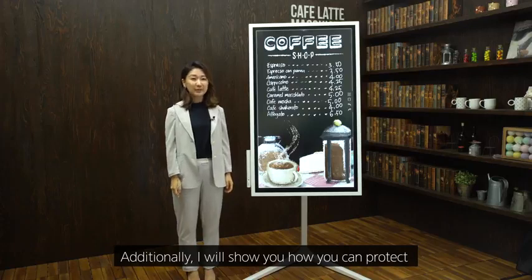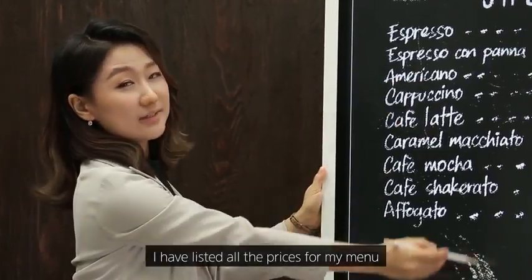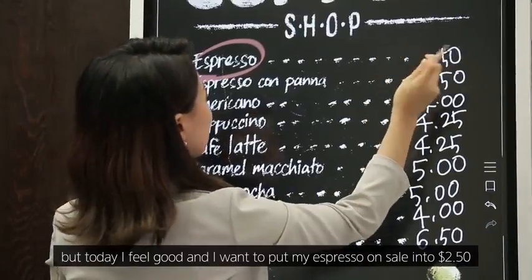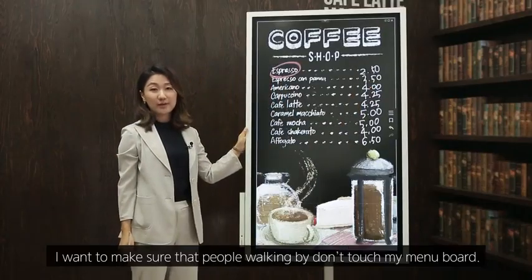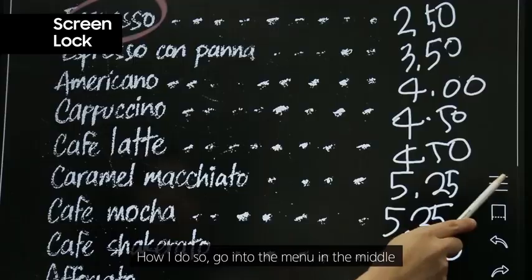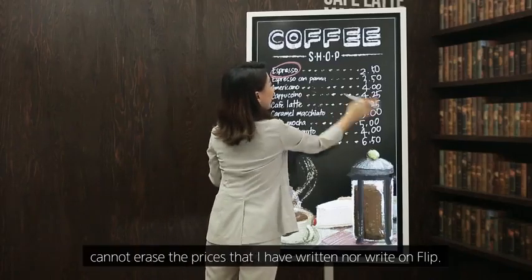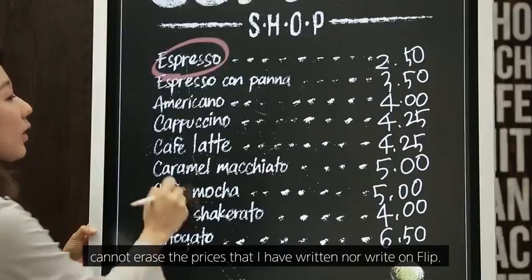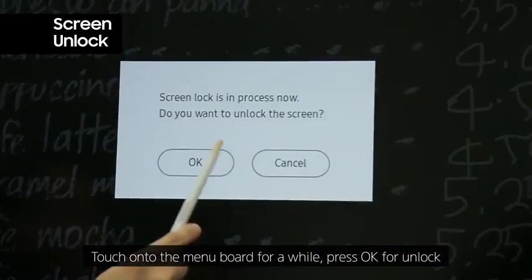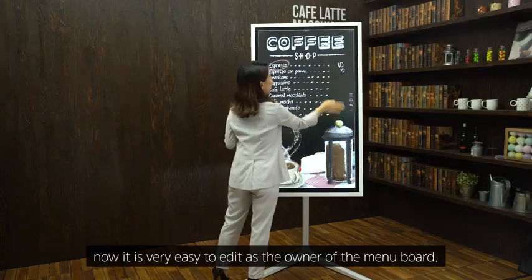I'll show you how you can protect your content from tampering, particularly in a public space. Using a menu board as an example — after changing prices, go into the menu in the middle, click onto Screen Lock, enter your password, and now the screen is completely locked. Whoever walks by cannot erase or write on Flip. To unlock, touch the menu board for a while, press OK to unlock, and enter your password.